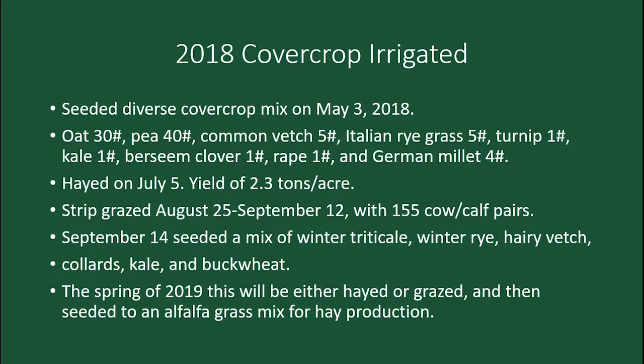Of course, Mother Nature plants things too — cover crops had quite a lot of kochia on the corners. But all things that cattle do quite well with, very high nutrition. So we strip-grazed it from August 25th to September 12th with 155 pairs.